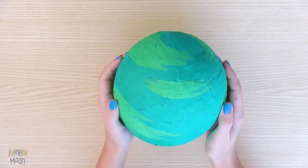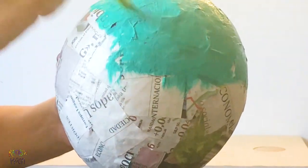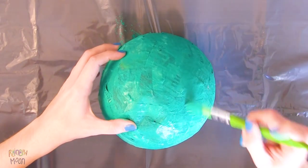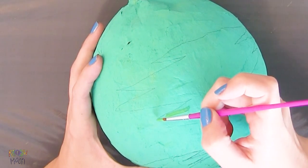Now let's make the green planet. Trace the details. Paint it with another shade of green.